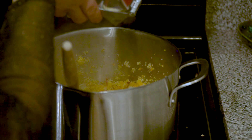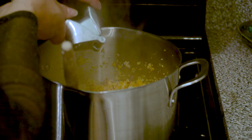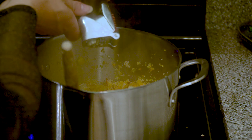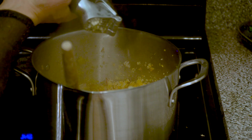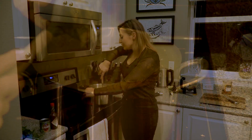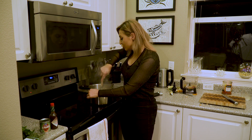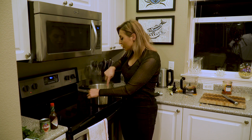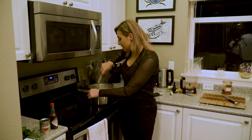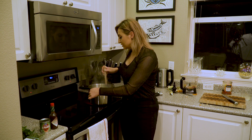Next I'm pressing in three cloves of garlic — you can use a garlic press or chop them however you like. I'm stirring in the vegetables with the lobster mushrooms, making sure everything cooks down nice and evenly. This step takes about 15 minutes total.